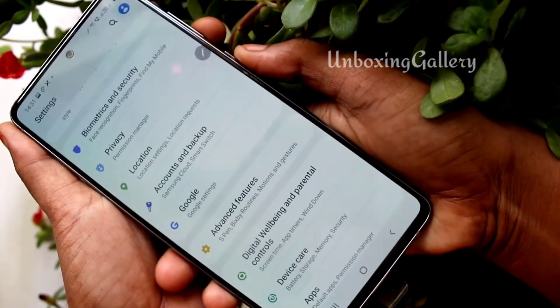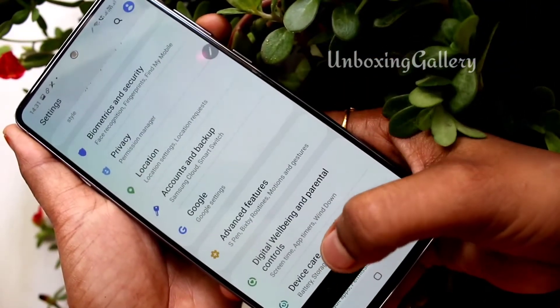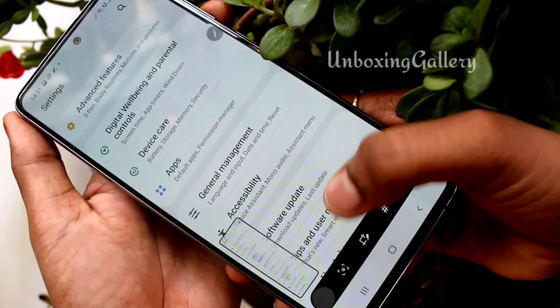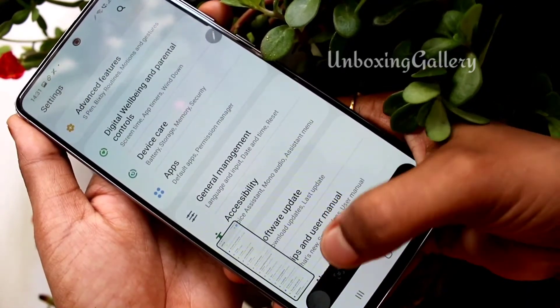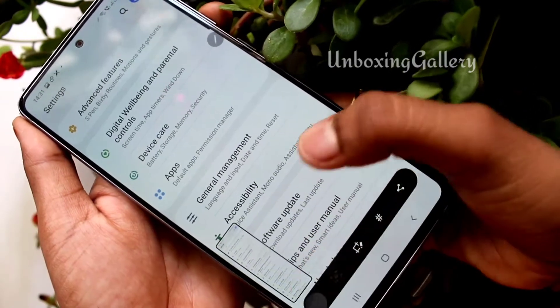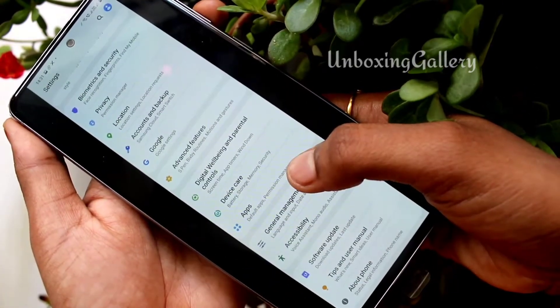Now I'll take a long screenshot. Press this icon so the long screenshot is captured neatly. Now I save this long screenshot — see how it looks.